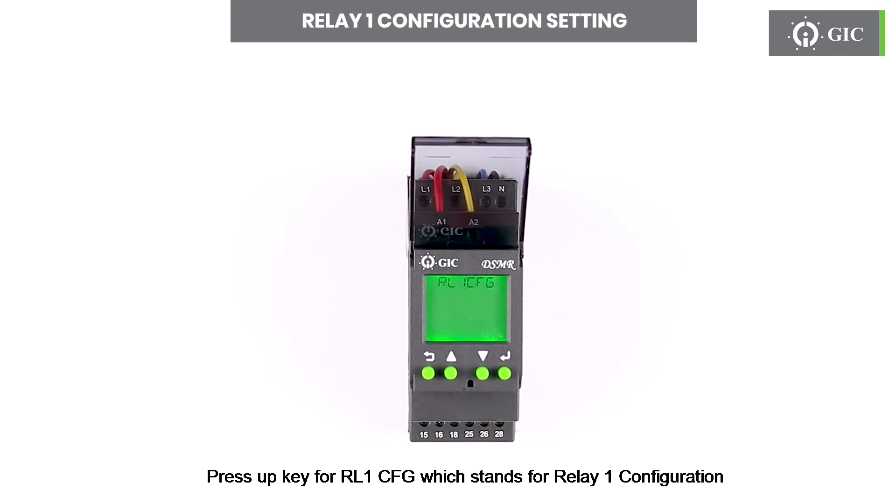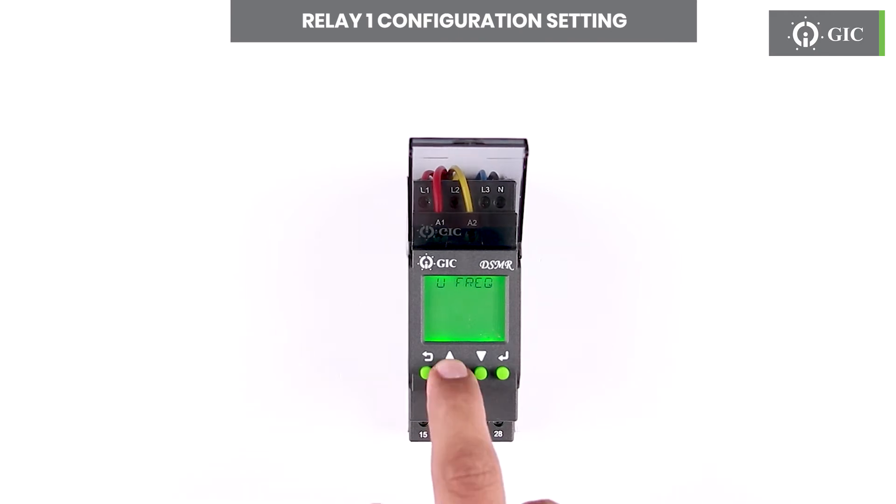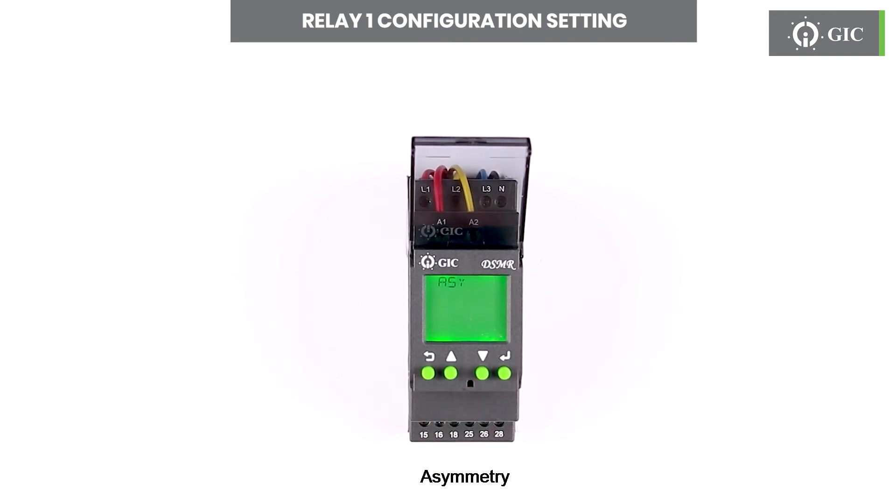Press the up key for RL1CFG, which stands for relay 1 configuration. Press enter. Here we can configure relay 1 for protection against under voltage, over voltage, under frequency, over frequency, asymmetry, phase loss, phase reverse, off delay, on delay, relay mode, and latch mode.